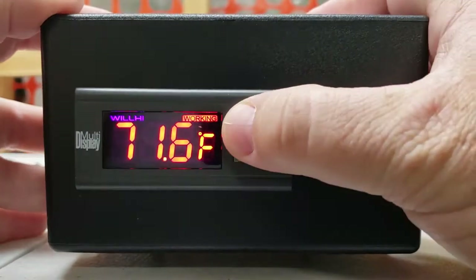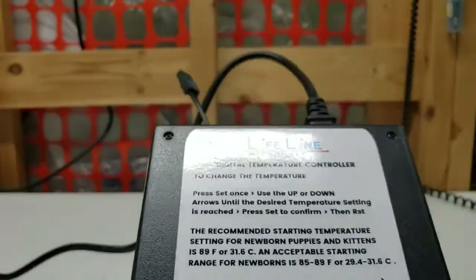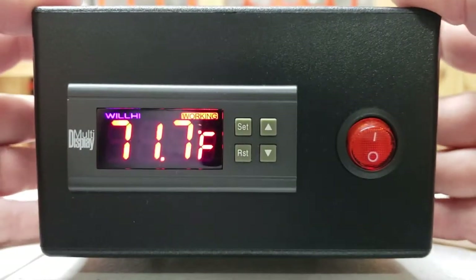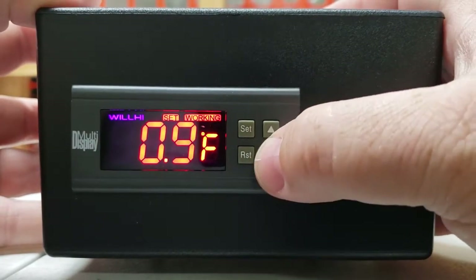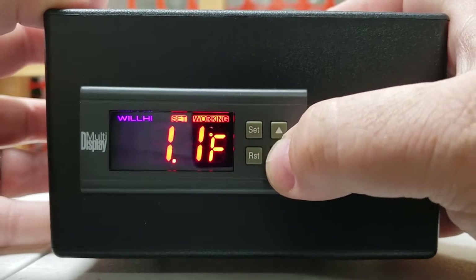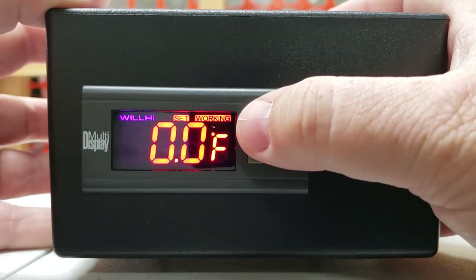Now we're back at 27 Fahrenheit because we've done a factory reset. Hold the SET button to go back through the settings at the top of the unit. Hold in SET — there's your HD setting, that should go to 0.1. Hit UP arrow, then SET again — that setting should be at 1.0. SET again, UP arrow to LS — we don't set that. UP arrow to HS — we don't set that. Calibration should be at 0.0, and it is. Hit SET again to go back.